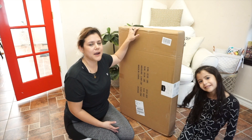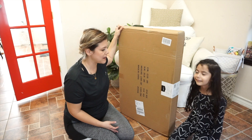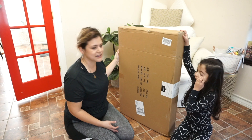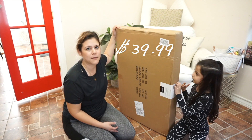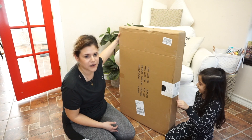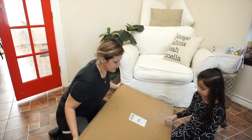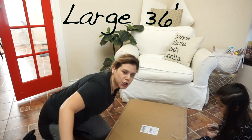We did find it in Walmart and it was regular price $60, so we just decided to buy it on Amazon, which was like $20 less — it was $39.99. I'll go ahead and leave a link down below if you want to check it out. Let's open it — we don't have scissors. This is the size large.